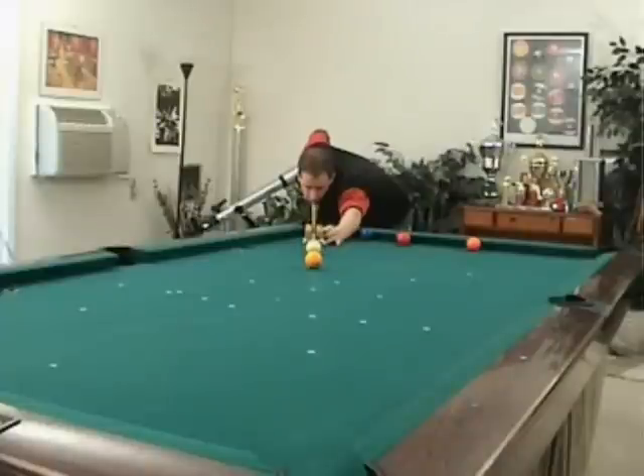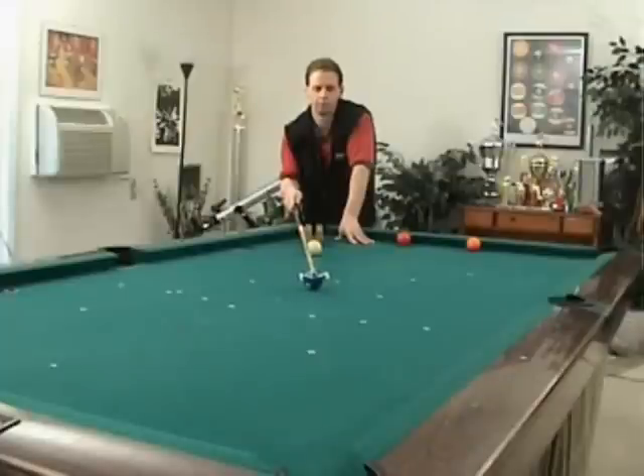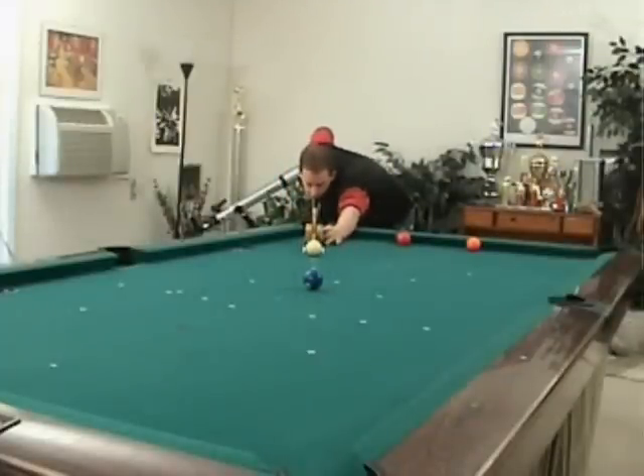Now our next set of shots are draw shots. We're trying to draw the cue ball back to its original position — draw as close as possible. You're moving the object ball out ten to twelve inches at a time. If you have a home table, or even at the pool room, they don't mind if you use these paper reinforcements because they go on and off and don't leave any marks. A lot of players mark the table up with chalk — that's tougher — so you're actually doing the pool room a favor.